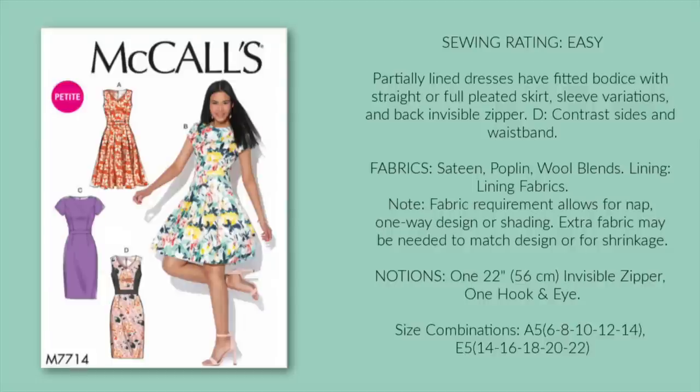If you don't have a pattern like M7714 in your stash already, you really need to get one. There are so many options here aside from the four shown, including adding length to the sleeves and hemline. So for this Easter, I would suggest the high neckline, cap sleeve, and a full skirt that hits just below the knee.